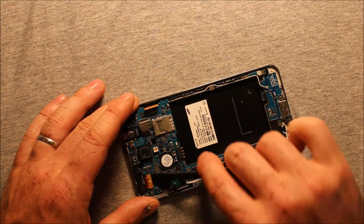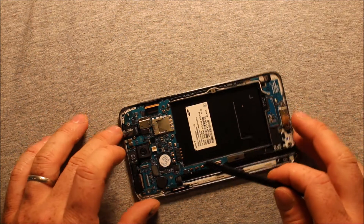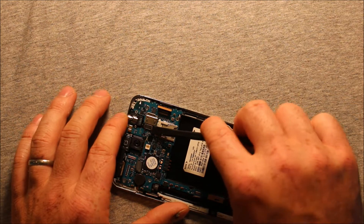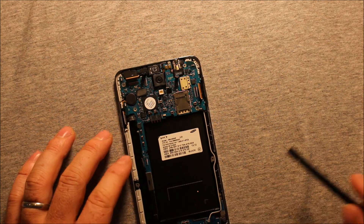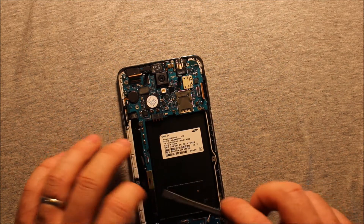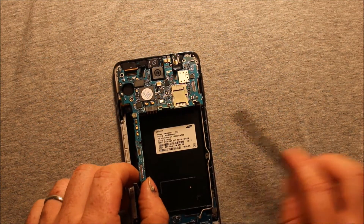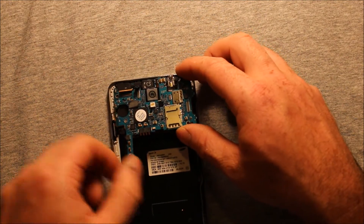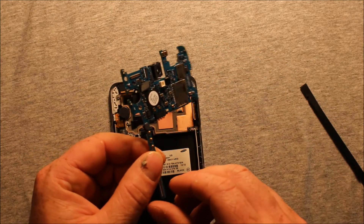There is another one here. I recommend using a plastic tool if you can, just so it for sure does not do any damage to the logic board. There is another connector here. Then we should be able to just pry up right down here — go really carefully and make sure everything pops right out just like that.